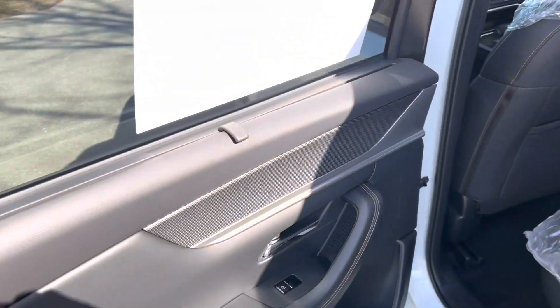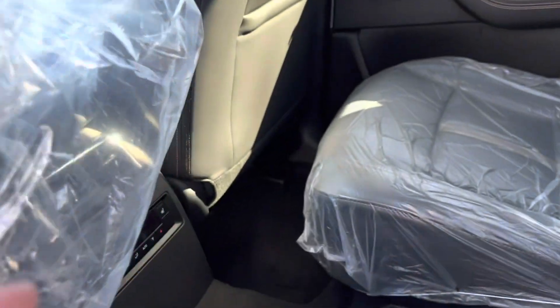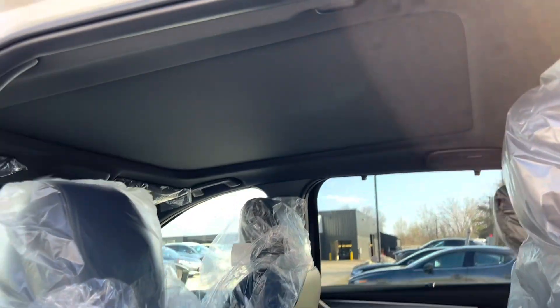Let me show you the second row. Got your rear window sunshade, just like a CX-9. Climate control, USB-C ports, heated second row captain's chairs. Big sunroof.